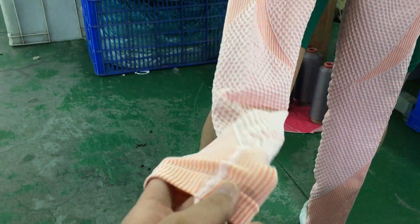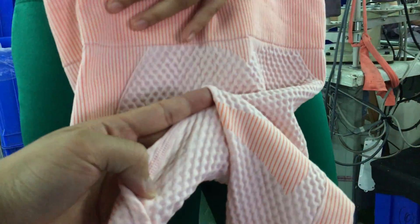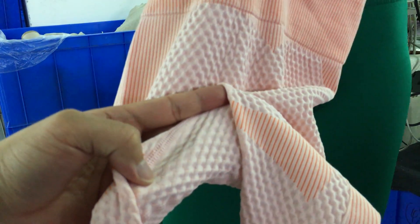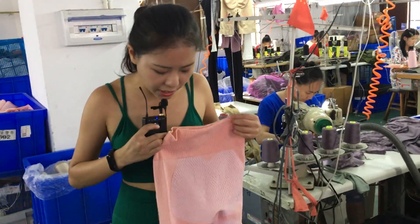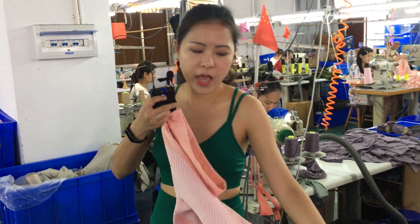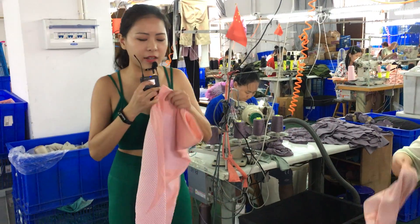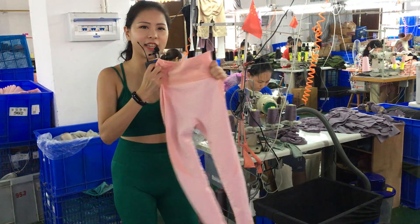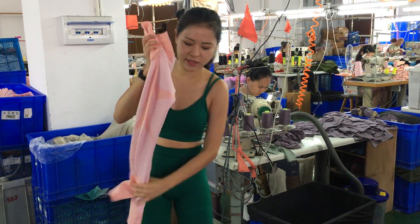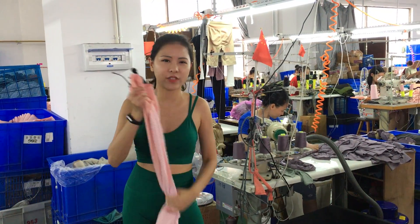The seamless construction is quite well done. After this station, you can see the product is nearly a final product — we only have to handle some minor finishing parts. And as you can see here, it's super elastic and comfortable.